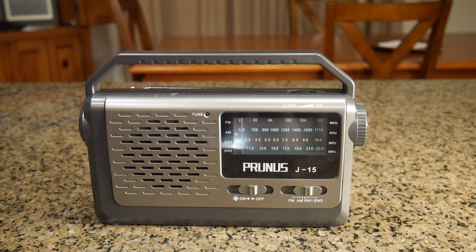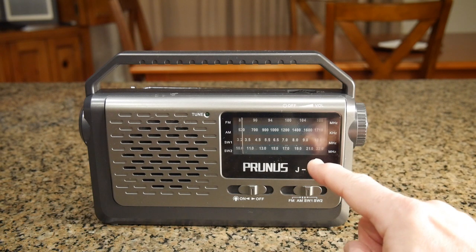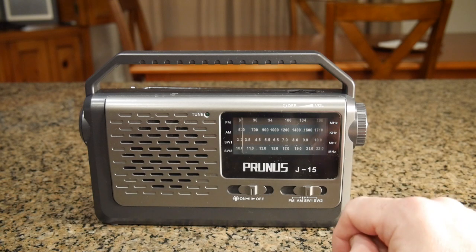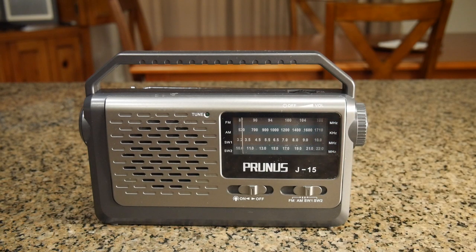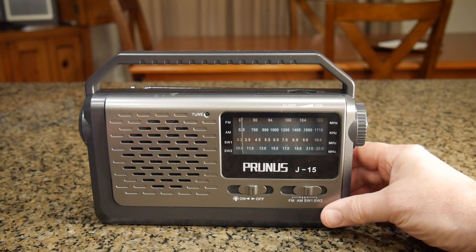A lot of people don't know about shortwave anymore because of the internet, but it's still very cool and you can really pick up some nice things. There is a powerful digital signal processor chip inside, a 31-inch long antenna — which we're going to show — a built-in flashlight, and crystal clear sound. We'll show how simple it is to operate. Let's go over some of the controls.